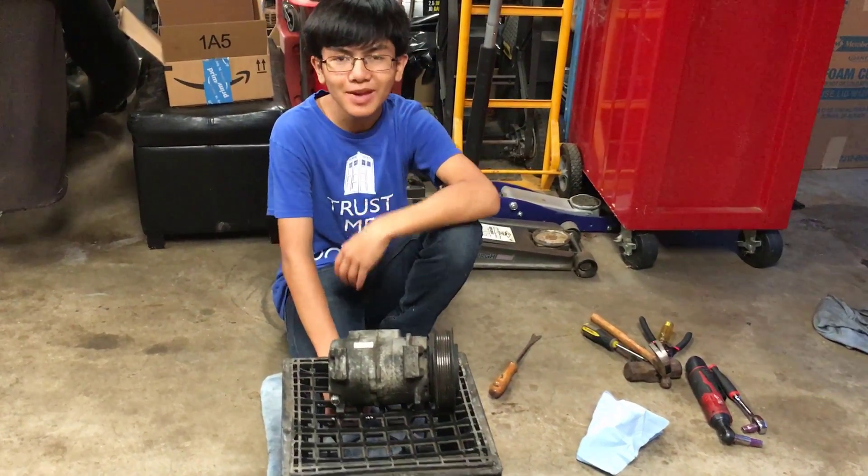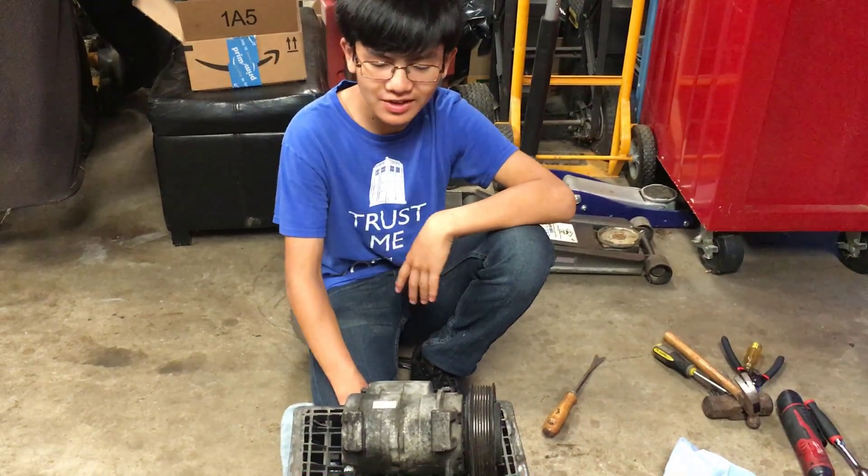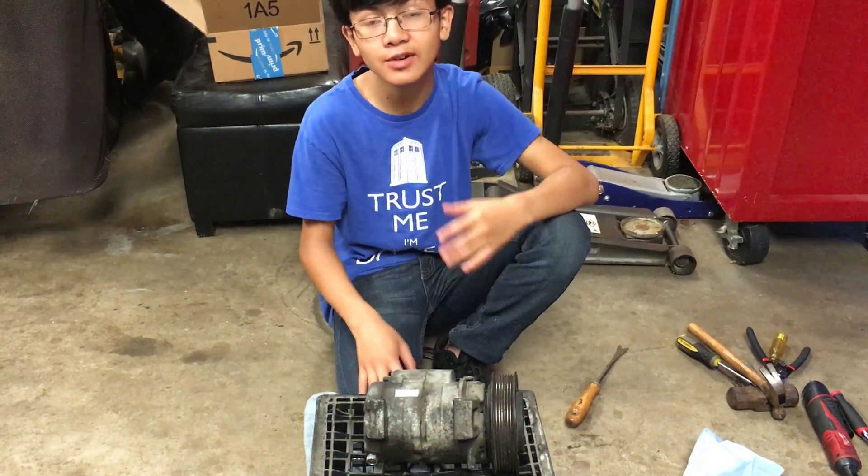Hi YouTube, I'm Ayman. Welcome back to one of my auto repair videos. In this video, I'm going to show you how to remove and install the stator for your AC compressor for a 2003-2007 Honda Accord.